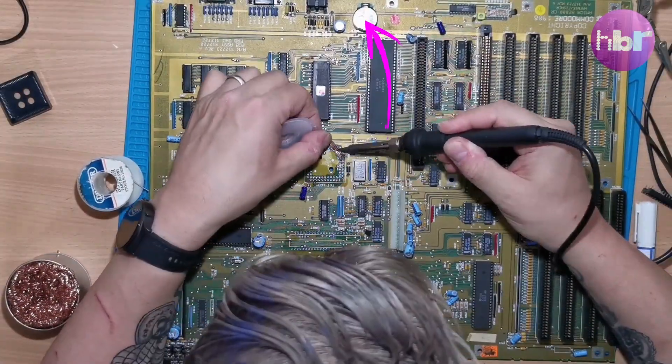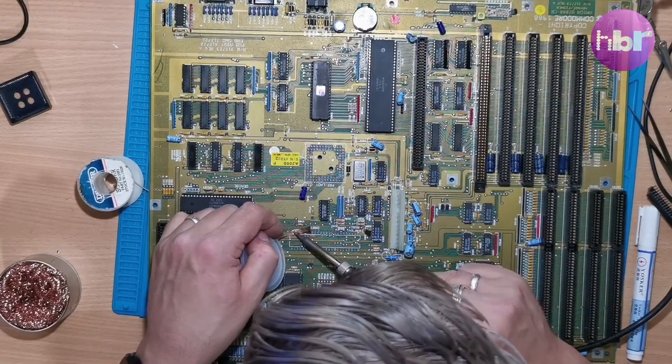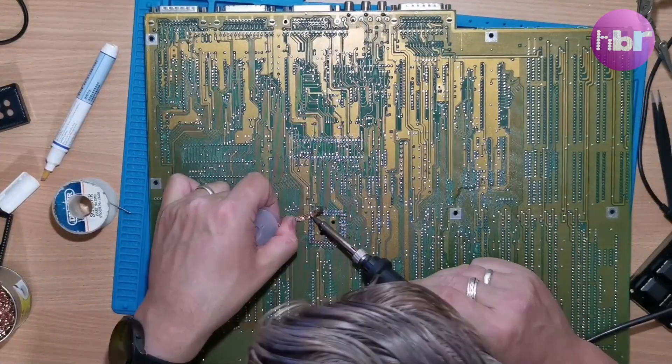You'll also notice I've added a Quincel battery adapter and added the extra slots to make the two 8-bit ISA slots full 16-bit. The reason for this will be revealed in a future video.